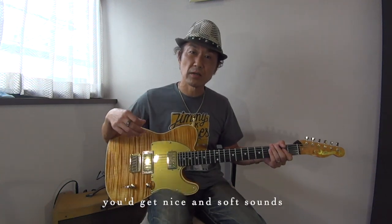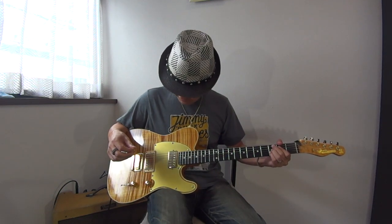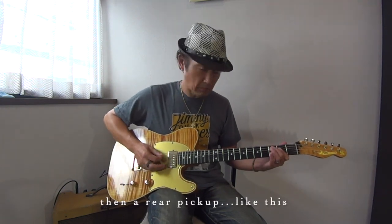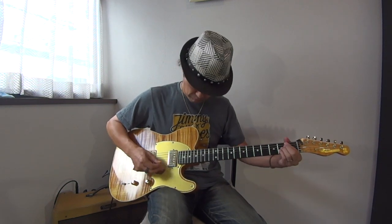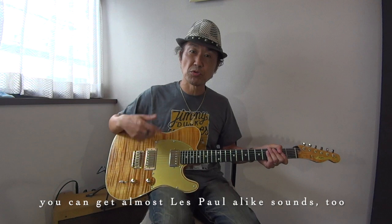This is the sound — a soft sound. The rhythm with the front pickup gives a light, bright tone. The sound can also get louder and less polished, like this.